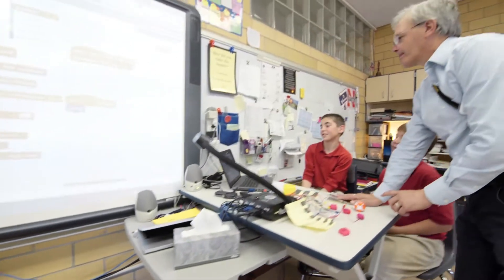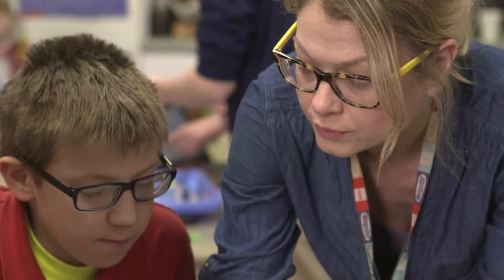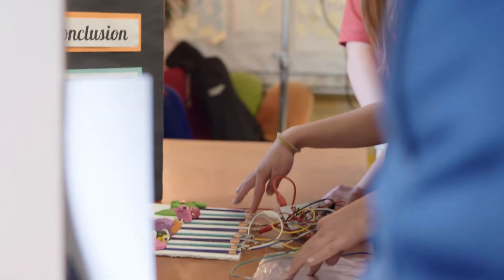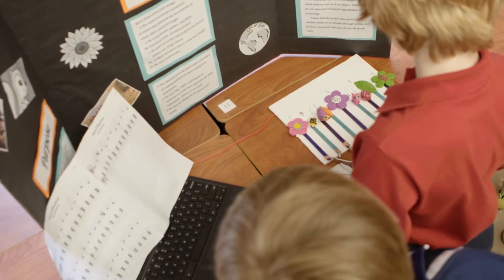Some of my kids were real hesitant about using it and very tentative about trying things. Once the art teacher started making instruments, it loosened them up a little bit. They were more creative, and the music teacher got them to write music scores that they played on their instruments. As they started to get more comfortable with it, they started getting more comfortable playing around with developing more games and more pieces of music.